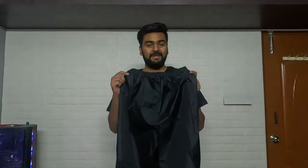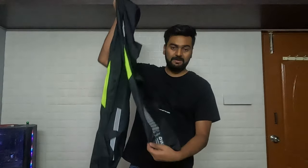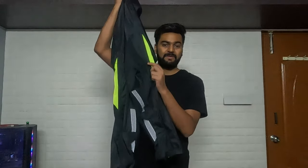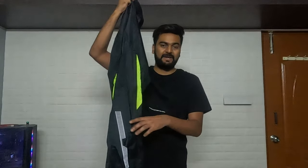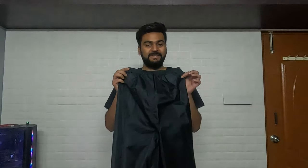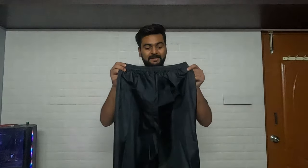The rain pant is also from Rhinox and made of the same material — if it tears somewhere, it stays only there and doesn't widen. It has reflectives on the sides and back, which is useful when you're stopped in the rain. A very useful feature is the large side zippers — you don't need to take off your riding shoes to put the rain pants on; just open the zipper and slide your leg in with the shoe on. The pant also cost around ₹1,350 INR and does a great job of keeping water out.